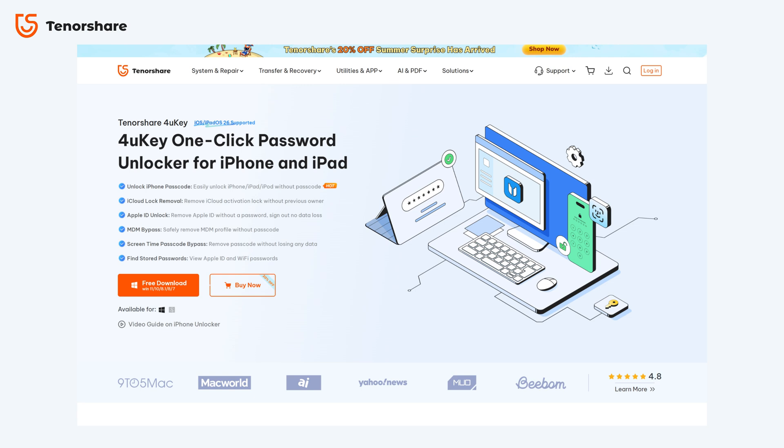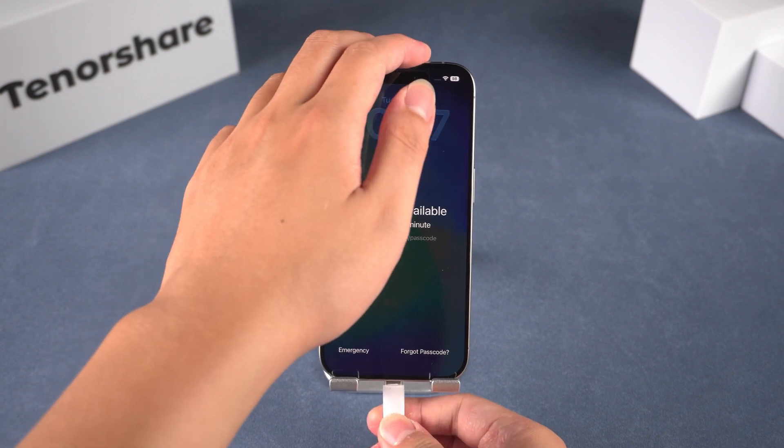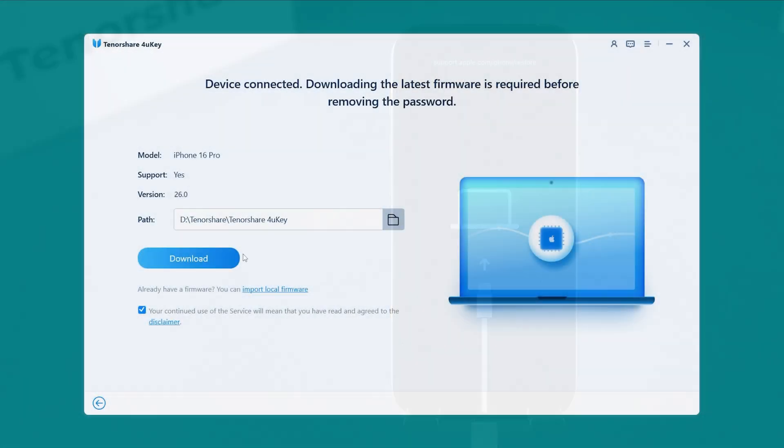It supports all major iPhone and iPad models, including the latest ones running iOS 26. The process is straightforward — just head to Tenorshare.com, download 4uKey for Windows or Mac, and open it up. Once you connect your locked device, the software will walk you through everything from entering recovery mode to downloading the latest firmware and removing the screen lock.